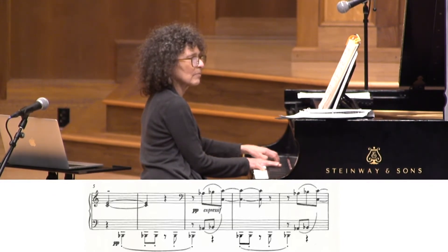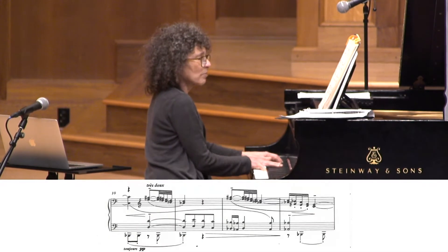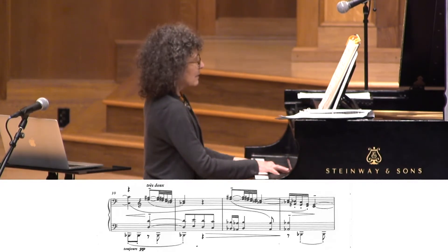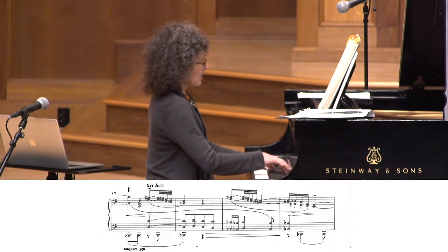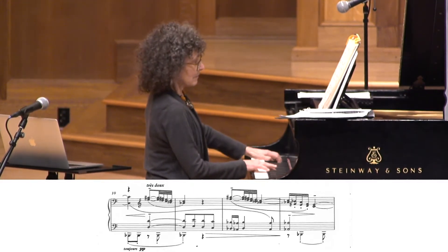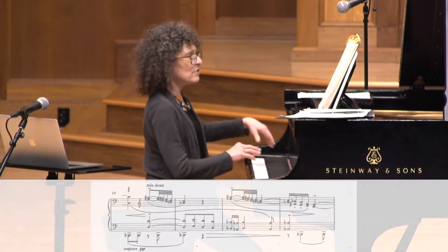Now we have that drumming sound in the bass — or the gong — and now those opening whole tone thirds are returning.